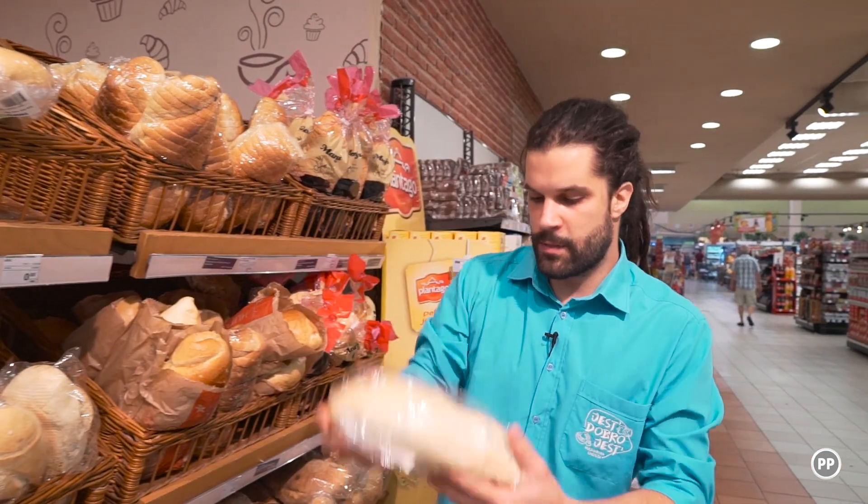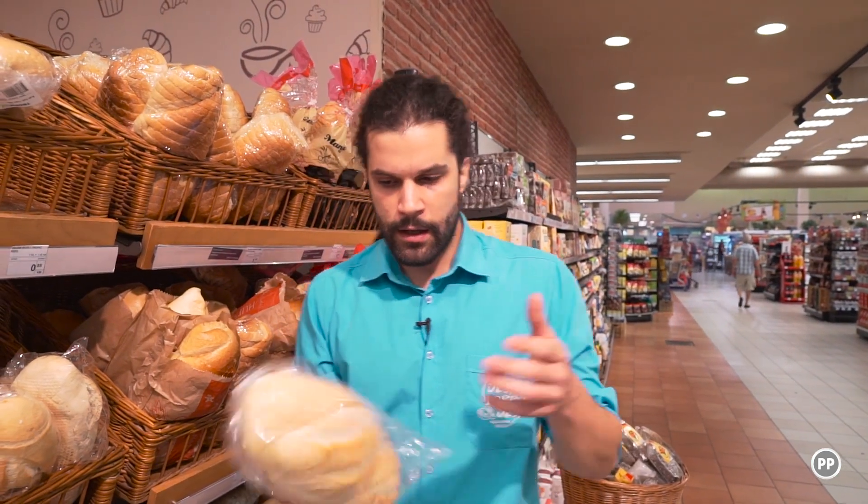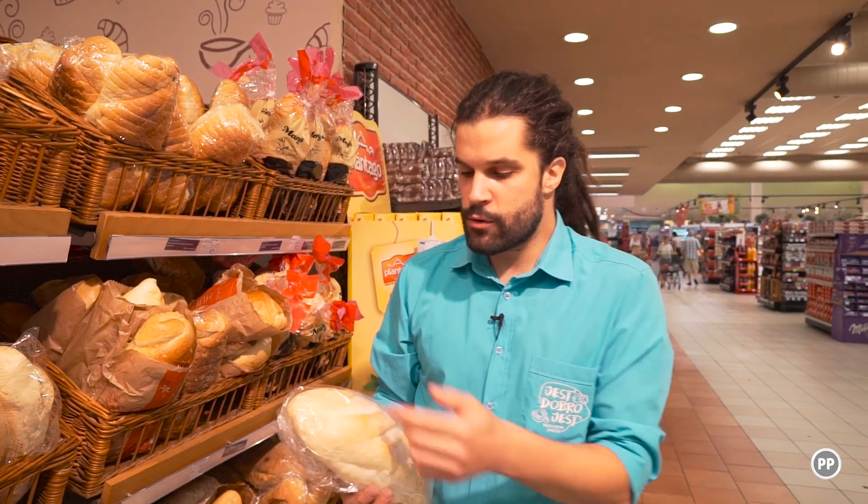Za ovaj recept će mi trebati jedan hljeb. Izabrao sam malo tvrđi iz razloga što ću ga izdubiti — napraviti rupicu, napuniti sirom, zapeći u rerni i onda sipati sos. Uostalom, vidjet ćete u toku emisije kako će to izgledati.